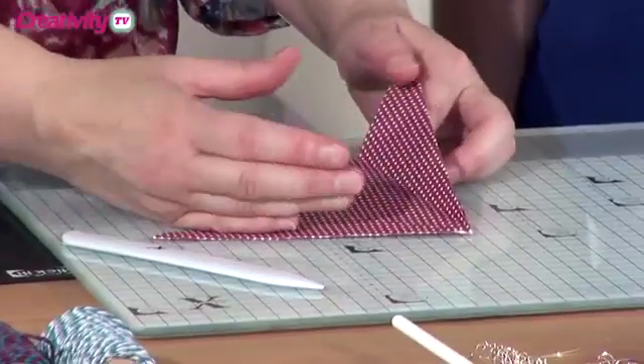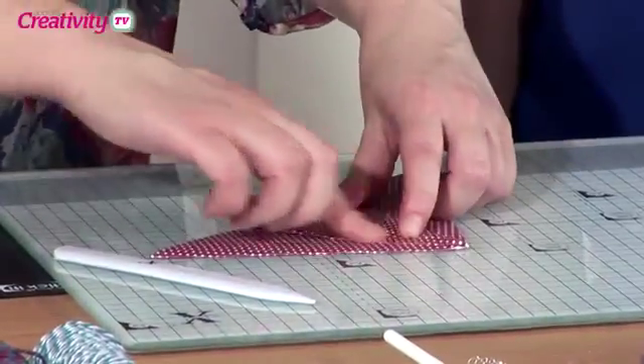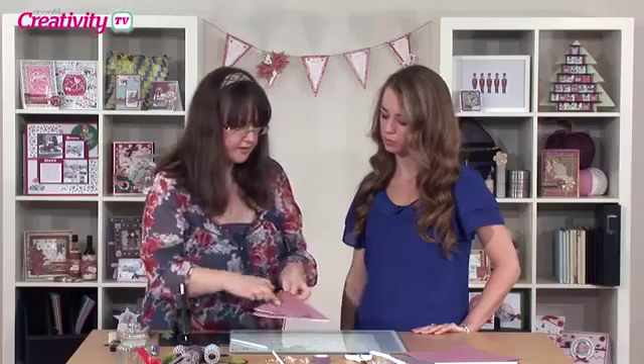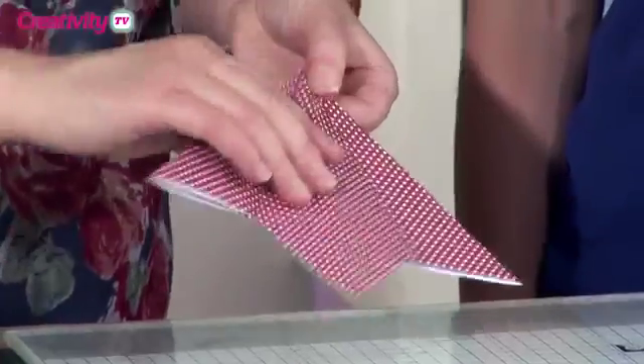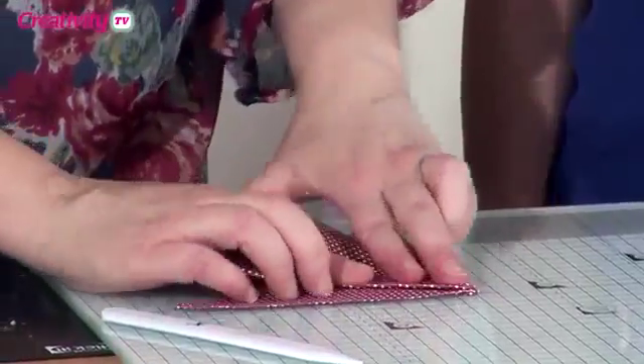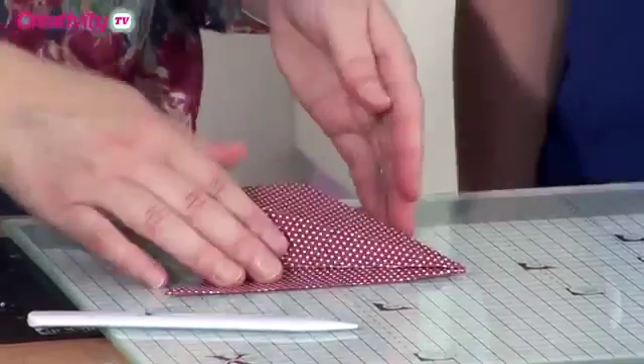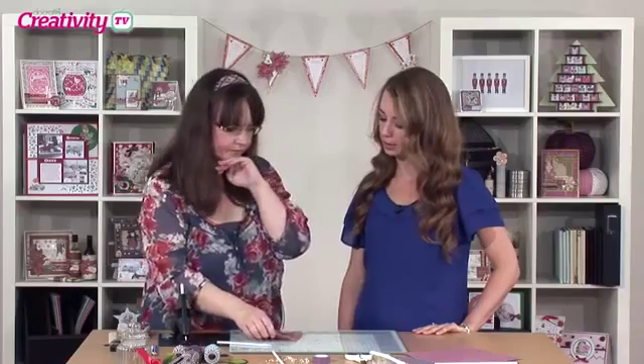Now what I'm going to do is, now I'm here at this stage, I'm going to open this one out so that it gives me a nice diamond sort of pattern here. And I'm going to do that at the front and at the back. So we're going to do the front and the back first and then we'll work on these two sides afterwards.